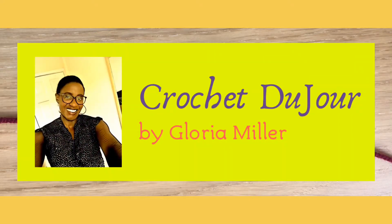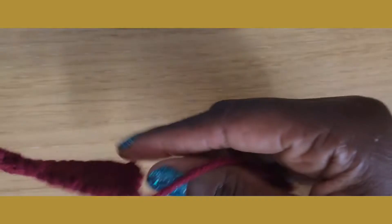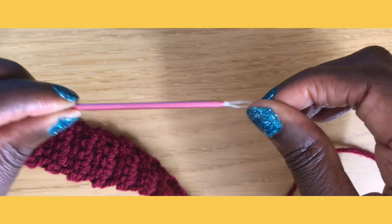I'm Gloria Miller and this is Crochet du Jour tutorial number six: how to weave in your ends. We've got two ends here, so we're going to use a darning needle in order to do that.